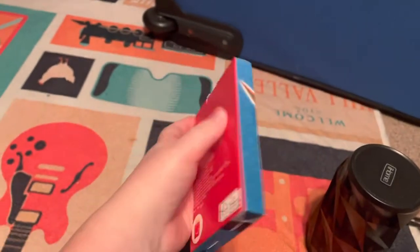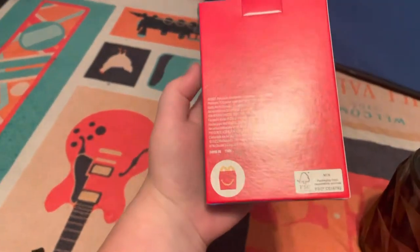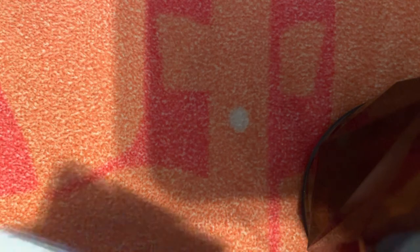We have this series where I do McDonald's pack openings with McDonald's Pokemon cards. We have the booster pack, and at a thousand subscribers I will do a giveaway. So let's jump into today's video.